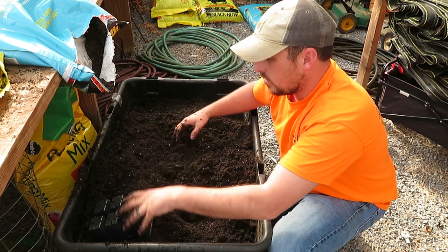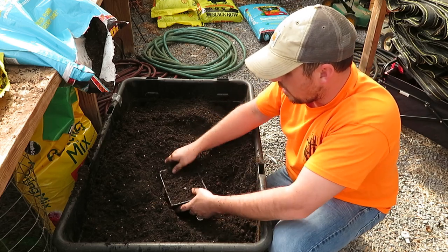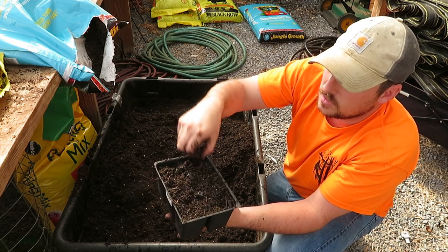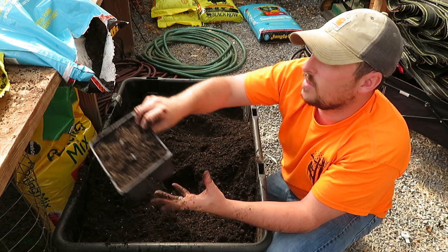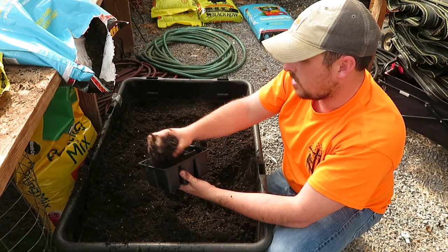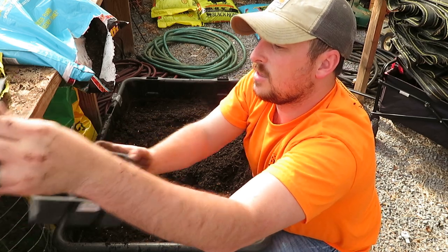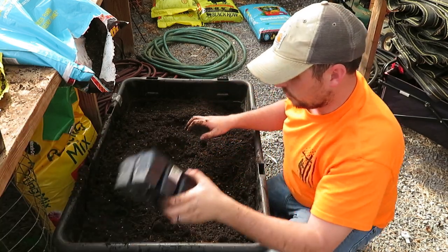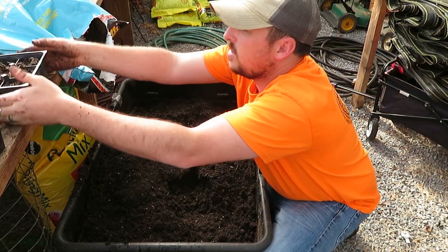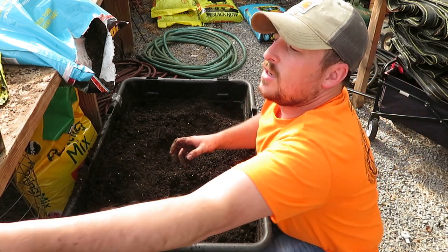Drop the dirt in, smooth it out, check for any clumps or foreign material — big sticks or whatever. Drop it one, two, three times so it settles, then put some more on top and smooth it out. That one's good to go. Do the same for each cell: drop the dirt in, give it a shake, one, two, three, a little more on top, pull out the larger chunks — that one's good to go. We're seeing a pattern here — it's really simple.